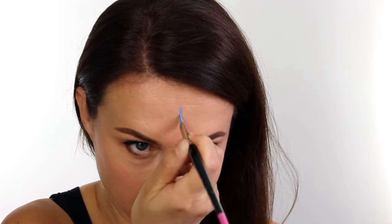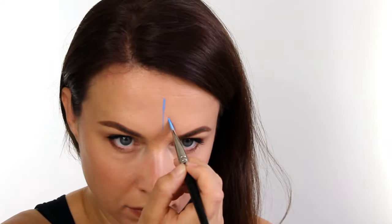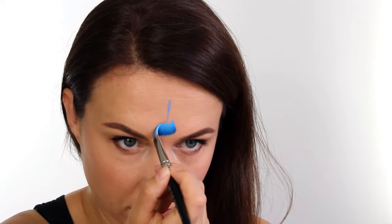Hi guys, hope you're well. For this tutorial I'm using the Fusion Leanne Courtney Fancy Eyes Split Cake and I'm loading it up on a Face Painting Shop angled brush large, and I'm only loading the bottom blue section.